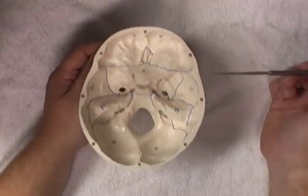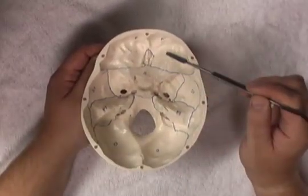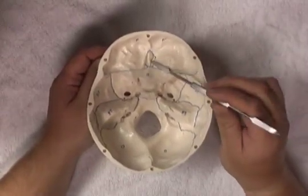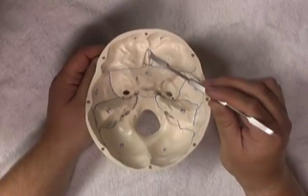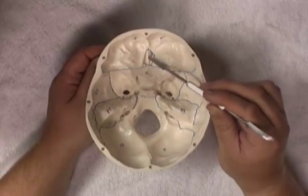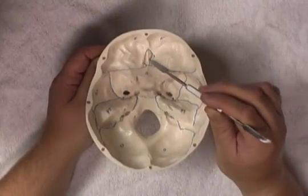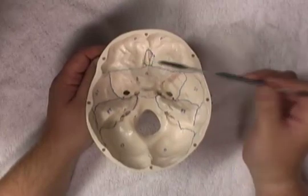Most anteriorly on the base of the skull, we find the frontal bones, both the left and the right. In between the frontal bones, we have the ethmoid bone, which has the projection superiorly of the crista galli. This is important in attaching the superior sagittal sinus. Either side of the crista galli, we have the cribriform plate, which we'll come back to later. So we have the frontal bone, and then the ethmoid in between.